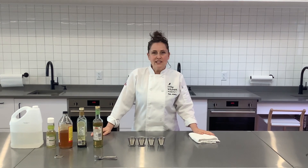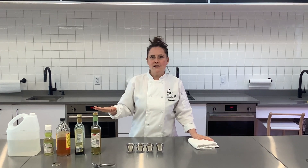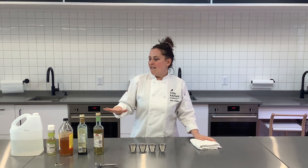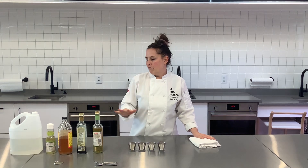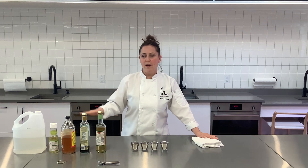One thing we really like to do at Little Kitchen Academy with our students is give them a chance to try all of our different vinegars. Today we've got white wine vinegar, balsamic vinegar, apple cider rice vinegar, and white vinegar.